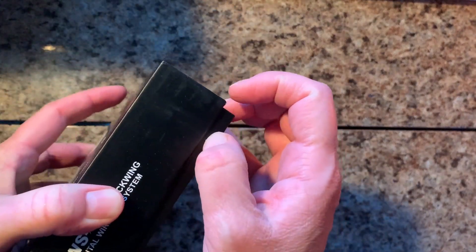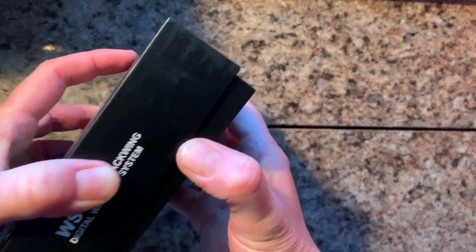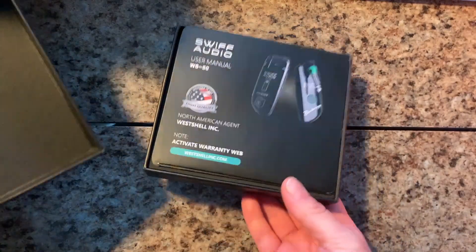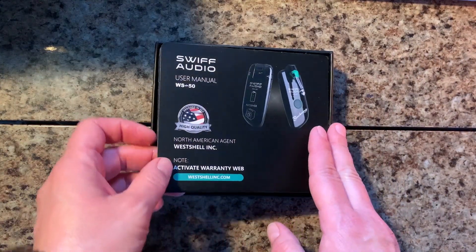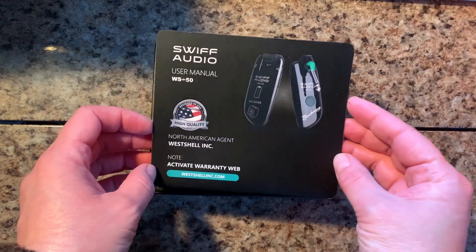The struggle is real. Got it. The S50 Swift Audio User Manual.